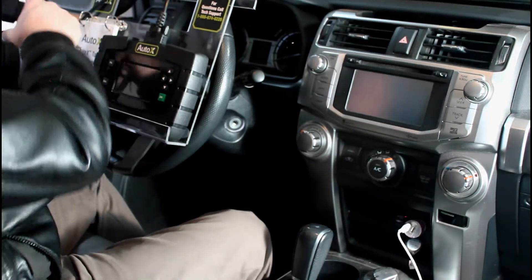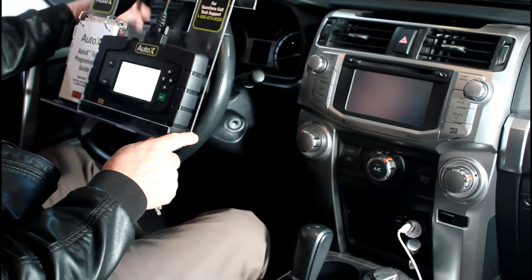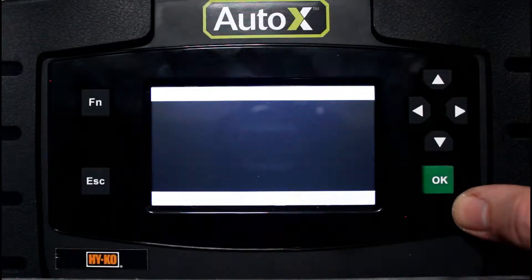First, we're going to plug into the OBD port, which is typically located under the dash on the driver's side of the vehicle. The Auto X tool will start up. We'll accept the disclaimer and choose key program.